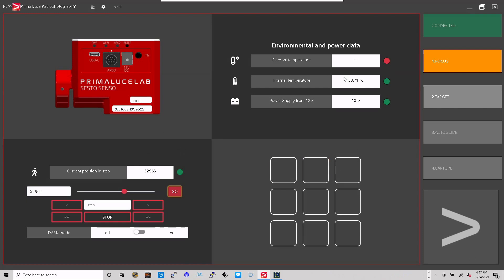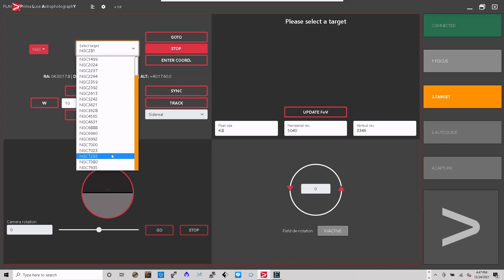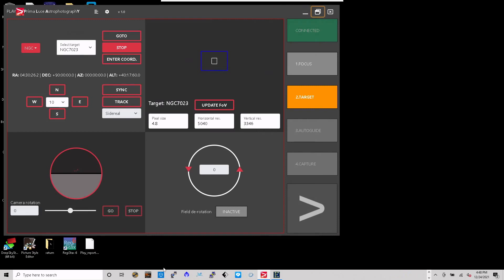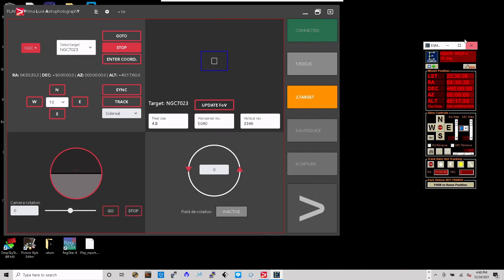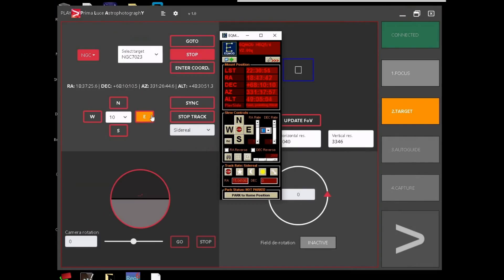I'm already connected, so I'll go to target. What's near zenith for me right now is just past the western meridian line. I'm going to go to the Iris Nebula at NGC 7023. I'll minimize this box, bring up the target, say 'go to' — and we'll see if it moves to NGC 7023. Hit go, and there it goes — it's moving my mount.